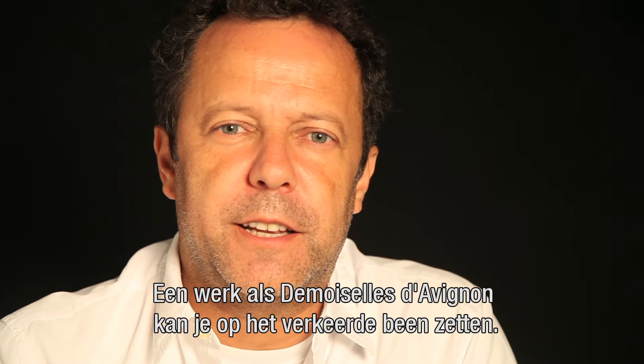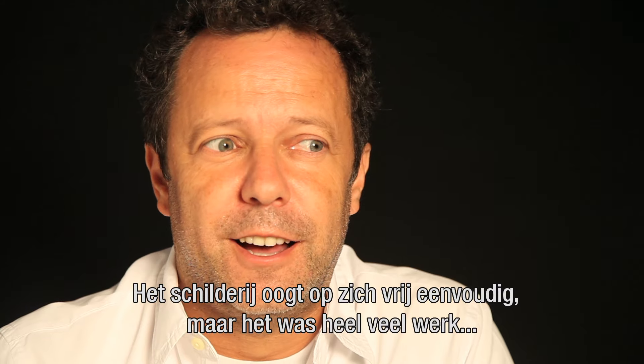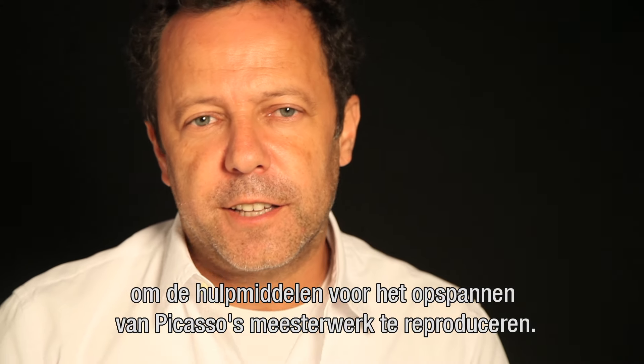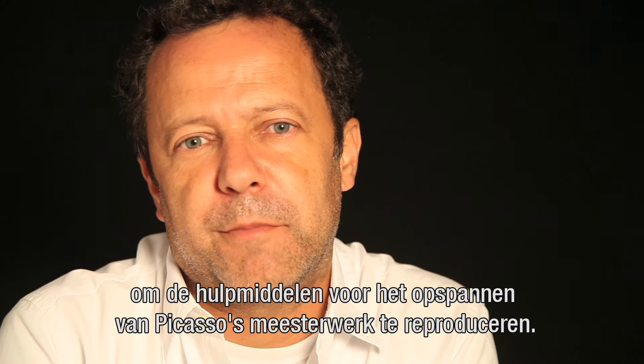When looking at the verso of paintings like Les Demoiselles d'Avignon, looks can be very deceiving. Although the painting looks very simple on the onset, it took us a great deal of work to recreate the hardware to stretch the canvas of Pablo Picasso's iconic masterpiece.